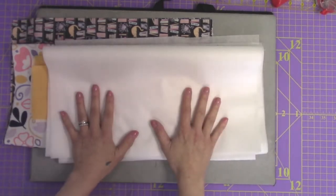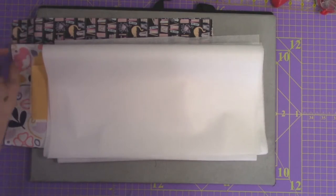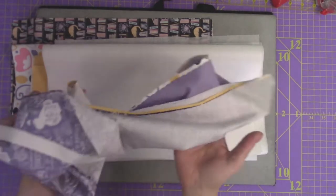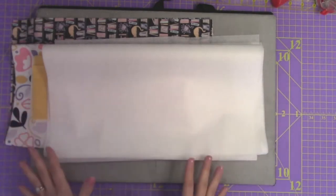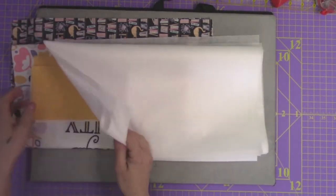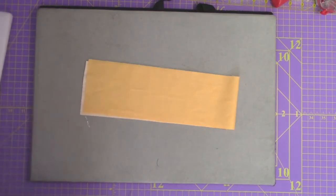Now you should have your two body pieces, your two handles, and four pieces of interfacing cut out. If you bought this interfacing, it is 20 inches wide — which is a perfect size, as the panel is 16 inches wide and the handles are 4 inches wide. We still haven't done anything with the pockets, but that's coming up next after we finish fusing the interfacing to the fabric. I'm going to show you how to fuse the interfacing for one of the handles.